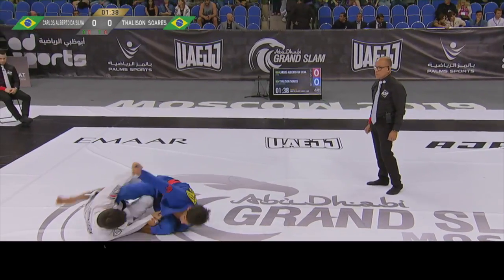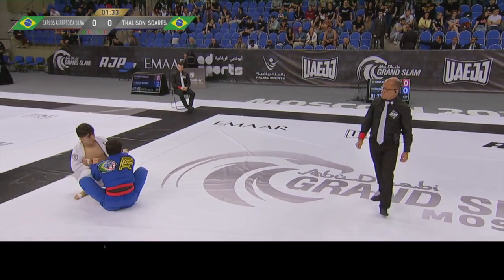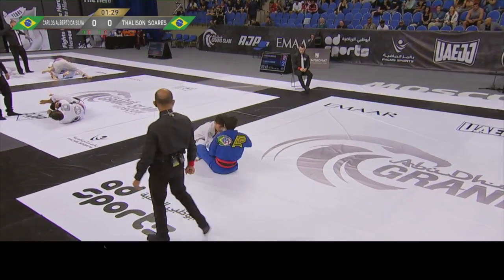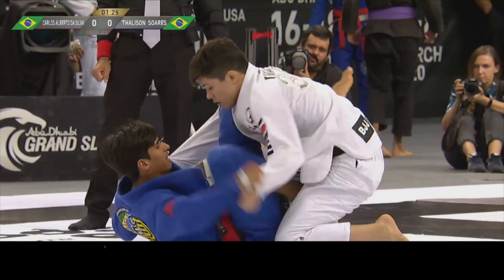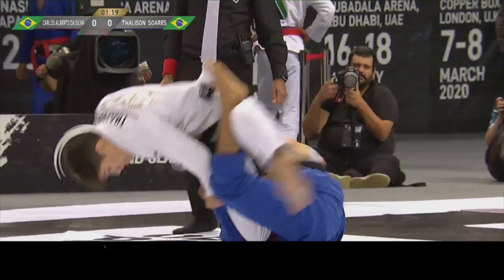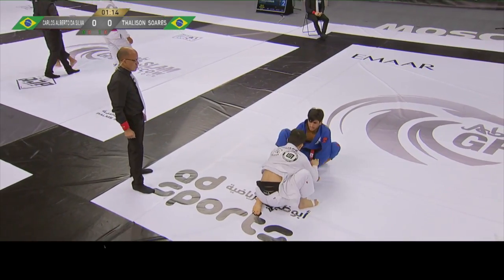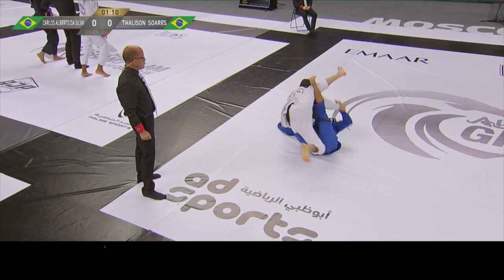He goes for the triangle! He goes for the triangle — he lost it. But what if he stands up? No advantage for the sweep attempt; the referee decided it wasn't enough. Very nice — almost off-balanced Taliesin Suarez.